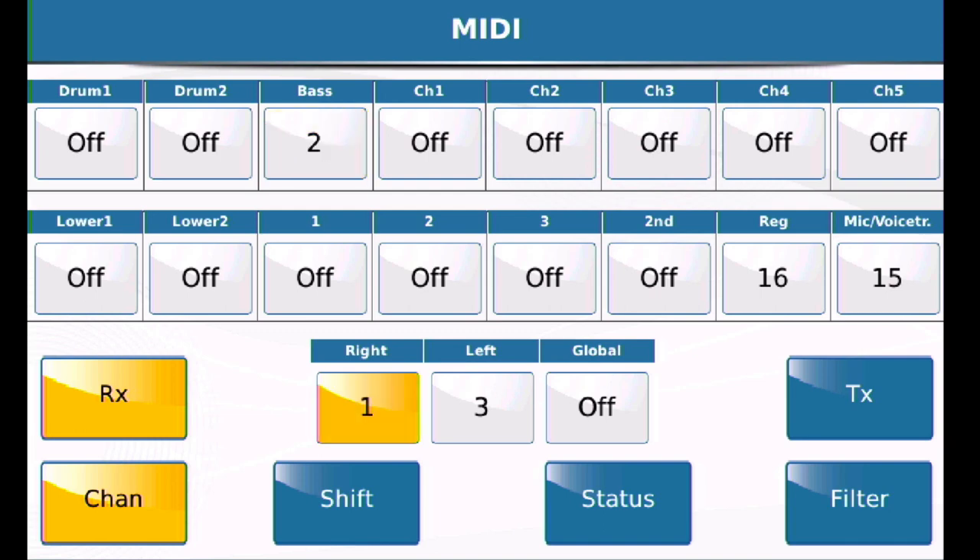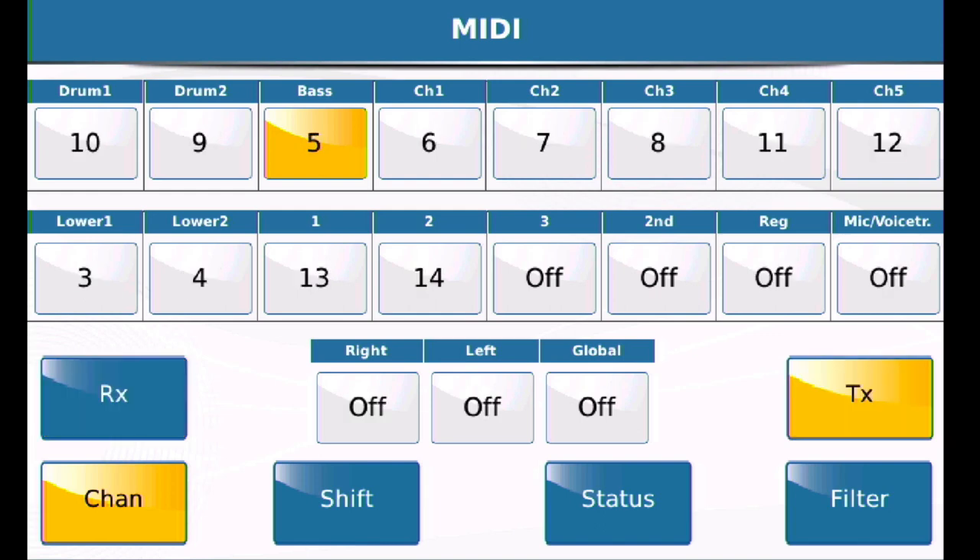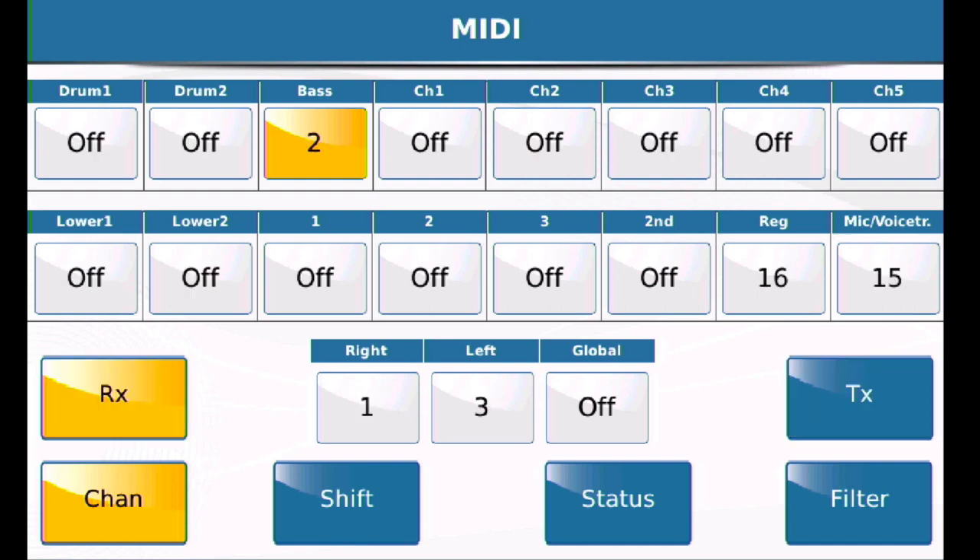That's what you need to know about configuring the SD90. Right hand is channel one, left hand is channel three — and that's chords — and base is on channel two. Just make sure that the RX is enabled when you do this. It's very easy to forget and have TX on. You'll come in, make your changes, and of course you won't realize it's not working because you've modified the wrong menu. It's the receive side of the SD90 you need to configure.